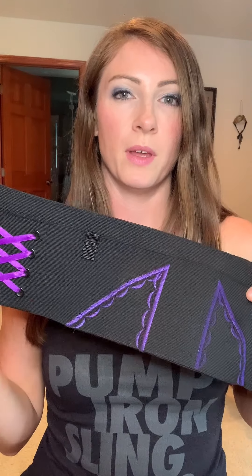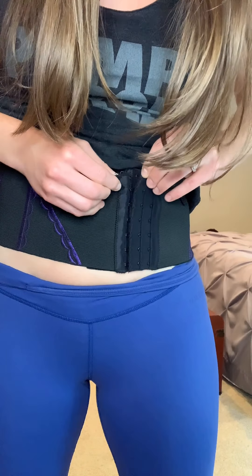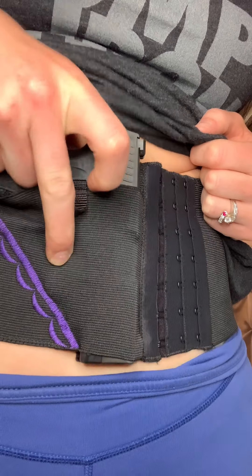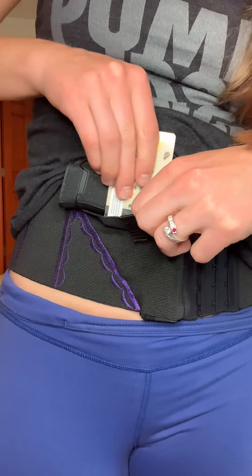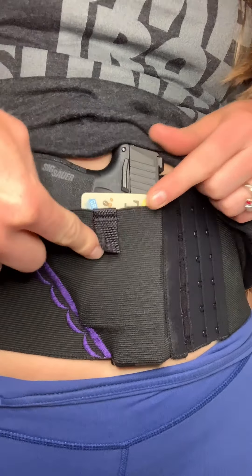Another great concealment option is a type of belly band. The only problem with a lot of belly bands is they don't actually give adequate trigger protection. You can see with this one it's pretty thin — this one is obviously geared more towards women, but they do make belly bands for men as well. It's clear, and as you can see I was actually able to pull the trigger through this belly band. What I like to do is take an old gift card or credit card, slide that right in there — that actually blocks the trigger so you can't pull it.